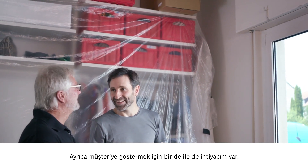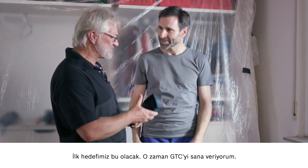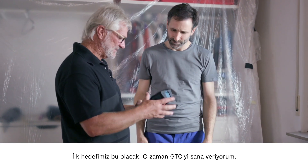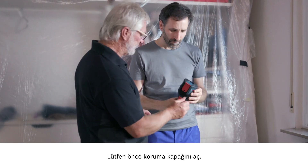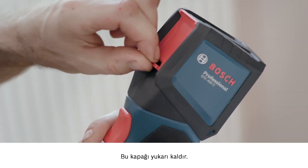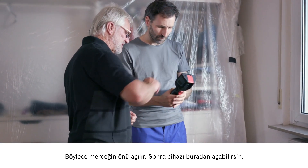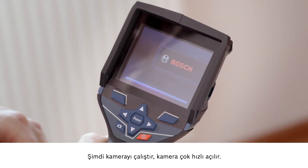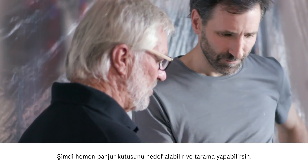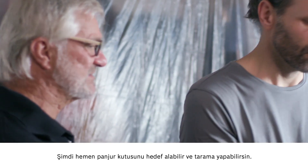It certainly looks that way — I'd need some proof of this to show my customers. That'll be our first use. I'll pass the GTC over to you. First, you need to open up the protective guard on the front — this flap needs to go up. Then the lens is exposed and you turn the device on. The camera will start up quickly, and then you're ready to point the camera at your roller shutter box and start scanning.